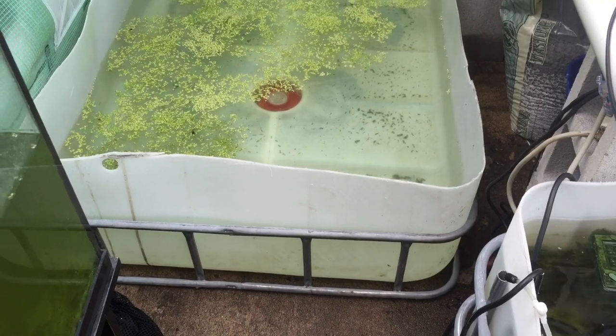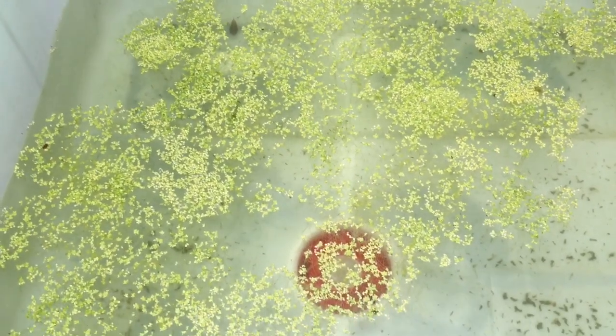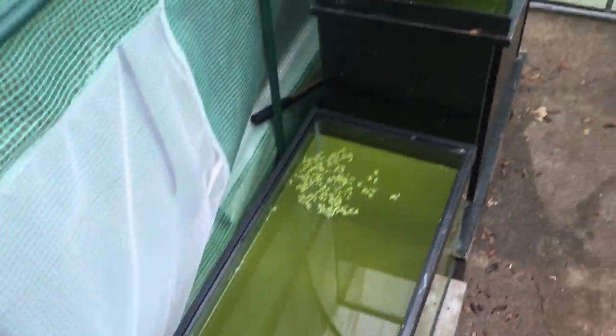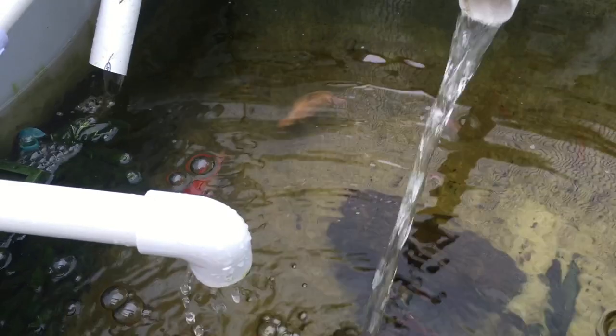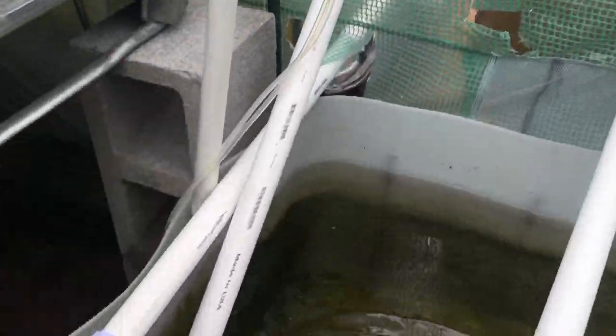I have an upside down IBC over here that's growing all my duckweed. This right here, believe it or not, was about a cup's worth just about a week or so ago, and now it is a lot more than that. I also have three fish tanks over here that I'm going to use for my breeding, but right now they're just growing some extra duckweed for me. Inside here I have a bunch of catfish that have grown quite big, and one tilapia that has shut down my overflow — just watch out with that thing.